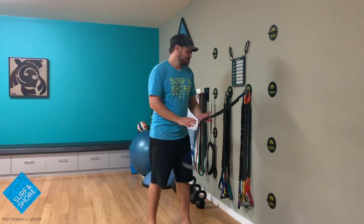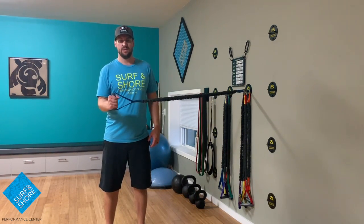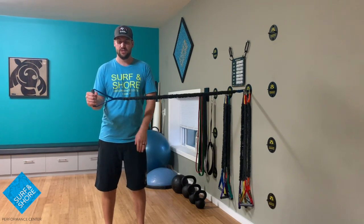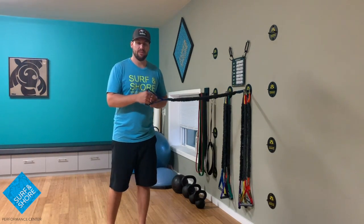So we're gonna start off nice and heavy. This is a 25 pound band, so the goal is I want to get to the point where I can't actually go all the way out with this and I'm gonna help it out. Go ahead and push and then I'm gonna fight it all the way in.